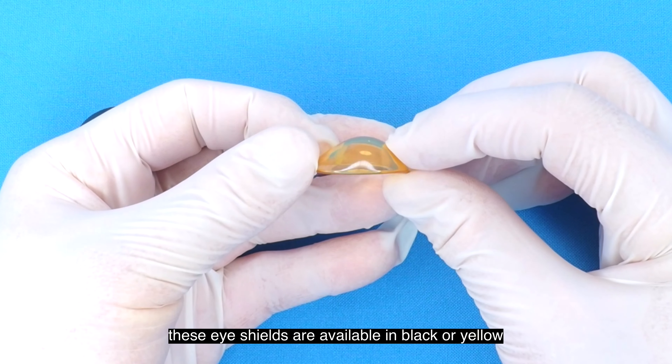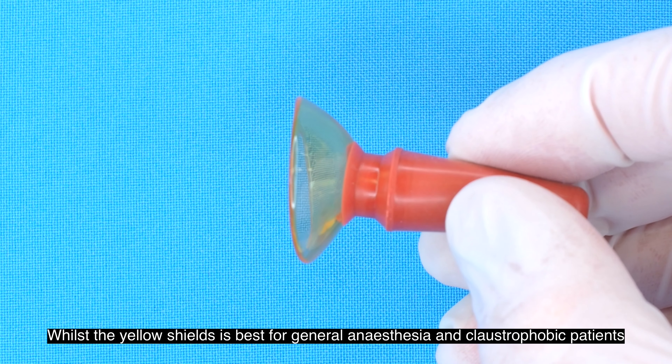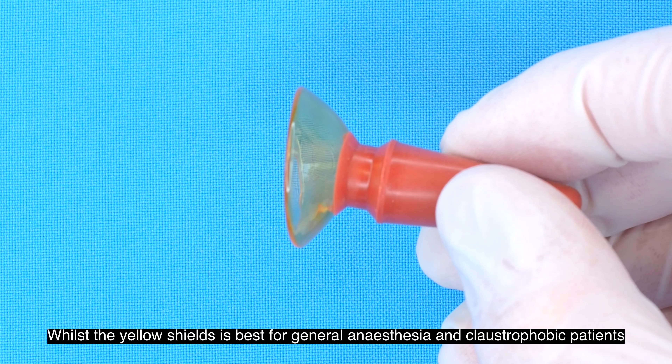These eye shields are available in black or yellow. Black will block out all light and vision for the patient, whilst the yellow eye shields are best for general anaesthesia and claustrophobic patients.